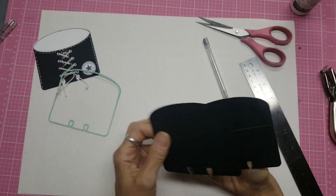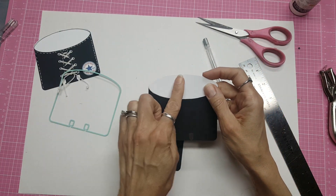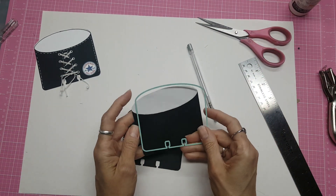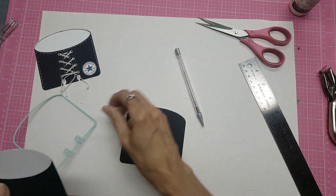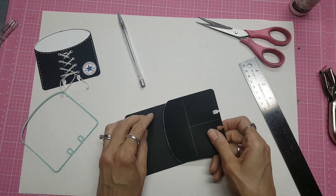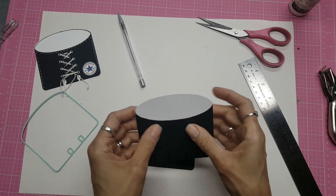Once you've got that, trace it on another piece of black paper and cut those two out. For the white, I use this die — I cut a piece of white out and turned it around and cut it again. You can do the same thing with your white piece. Once you've got this cut out, you just trace there and there and cut out a piece of white like this.